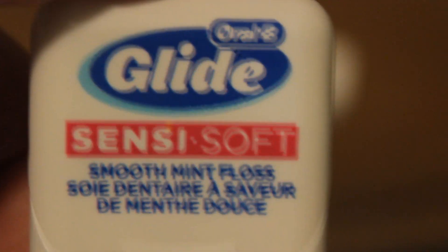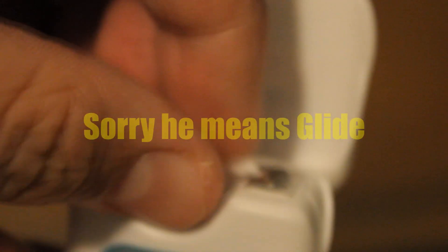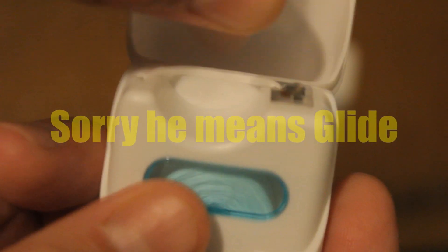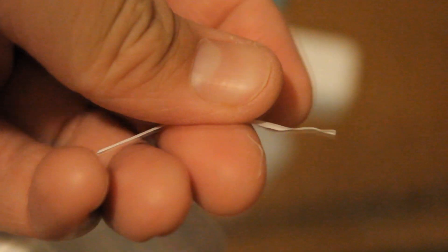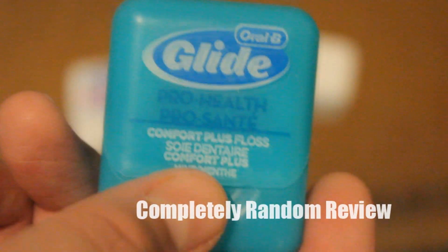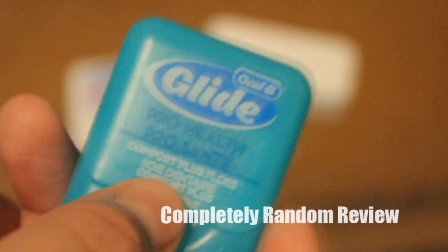Then you have this Glade Fresh — Glade Sensi Soft. My wife loves this. It's soft. These things — they're very strong, they don't come apart that easily. I do recommend these. Then you have Pro Health, which is basically the same as Sensi Soft. I don't really know the difference.